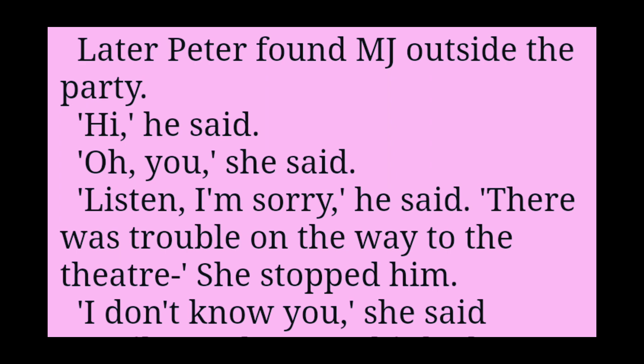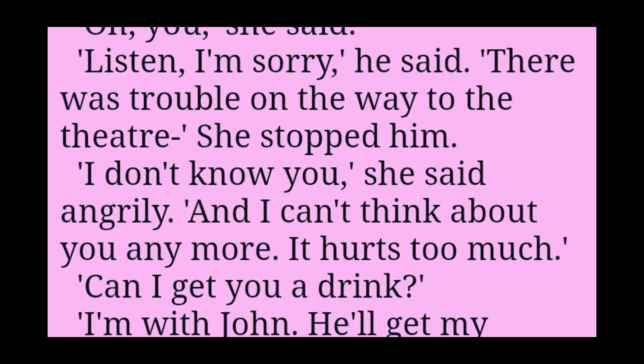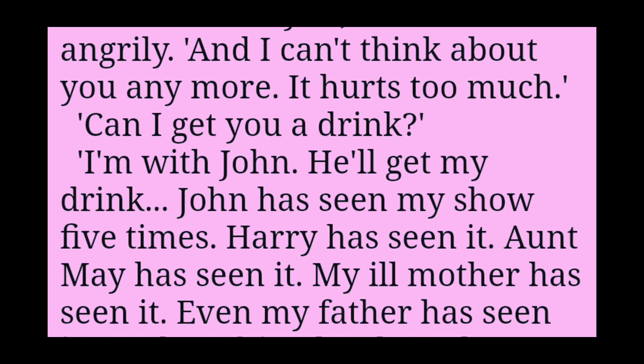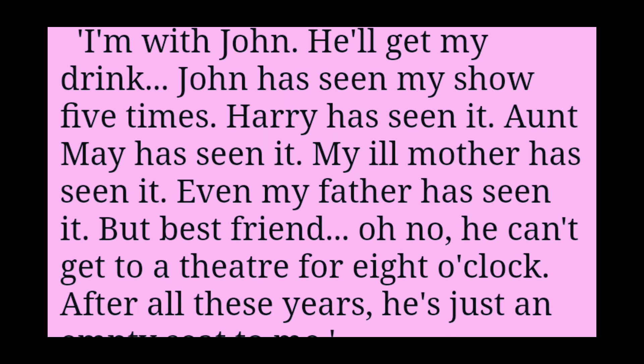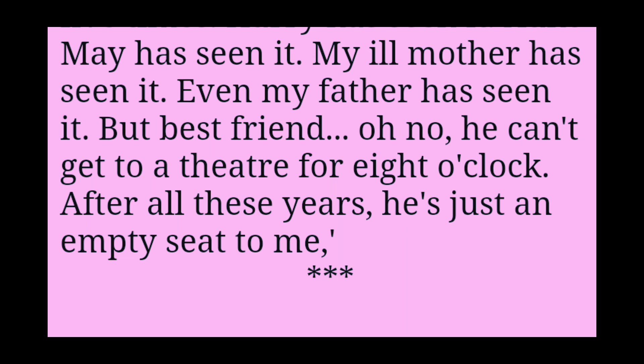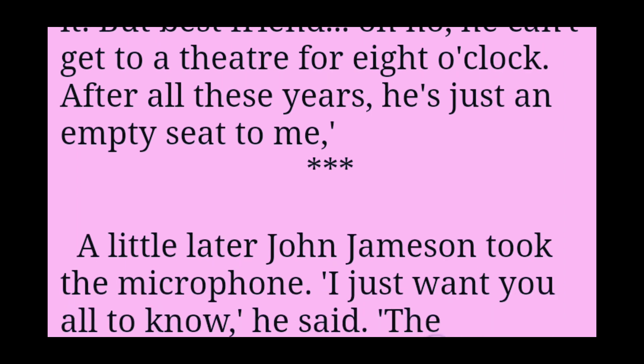Hi, he said. Oh, you, she said. Listen, I'm sorry, he said. There was trouble on the way to the theatre. She stopped him. I don't know you, she said angrily, and I can't think about you anymore. It hurts too much. Can I get you a drink? I'm with John. He'll get my drink. John has seen my show five times. Harry has seen it. Aunt May has seen it. My ill mother has seen it. Even my father has seen it. But my best friend — oh no, he can't get to a theatre for eight o'clock. After all these years, he's just an empty seat to me.